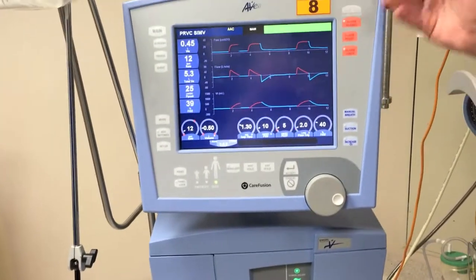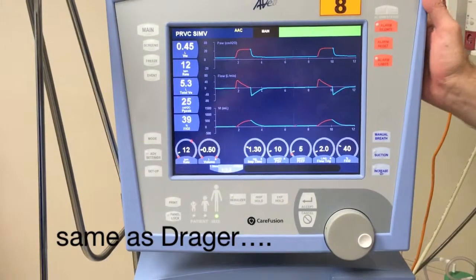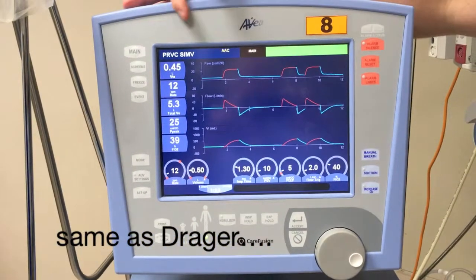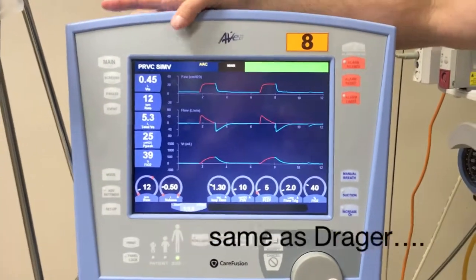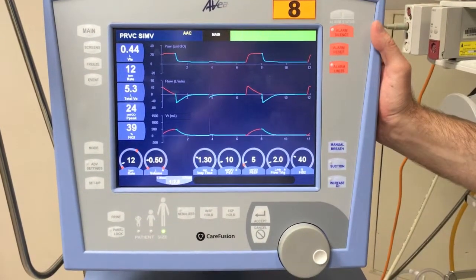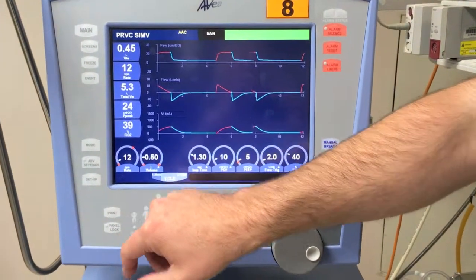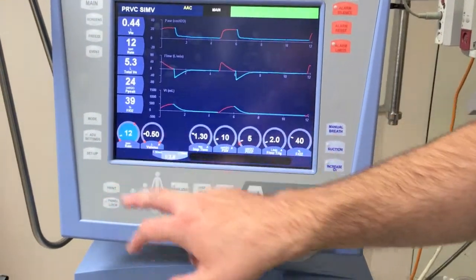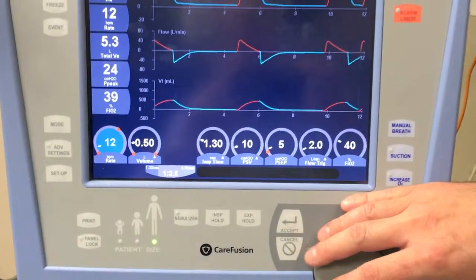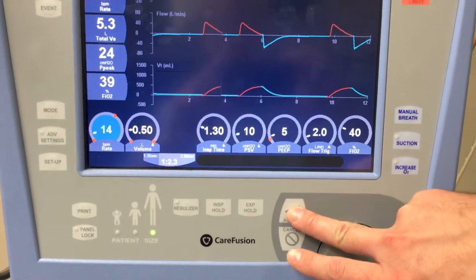With the interface, there's hard keys around the outside and soft keys internally. You can see at the moment we're currently ventilating in ERVC SIMV, which is a mode we commonly use instead of volume control on this ventilator. To change any of the settings, it's a touch screen — you can touch, and then use the dial to make adjustments, and then press the accept button.